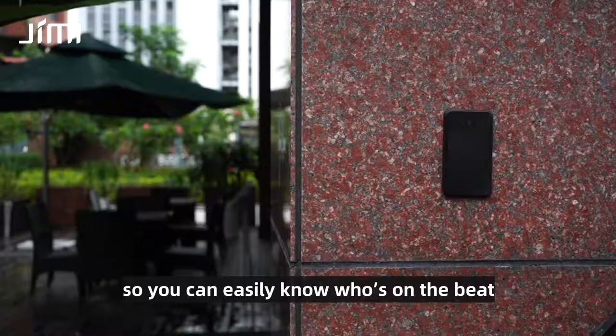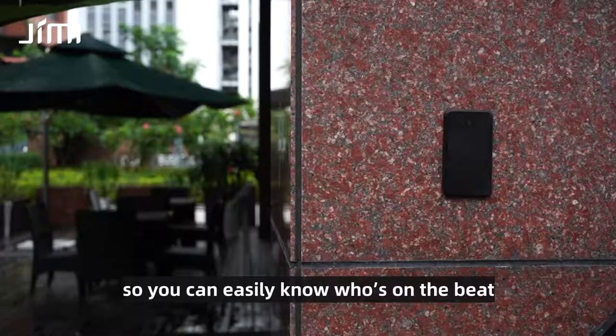NFC support allows for patrol check-in management so that you can easily know who's on the beat and where they are. With all these valuable features and many more, the new Jimmy V9 body cam is the perfect solution for law enforcement agencies of all types and sizes.